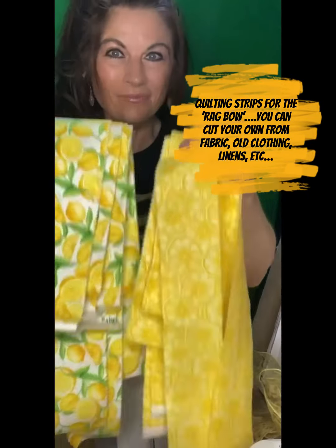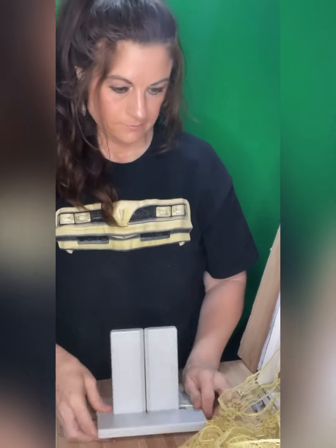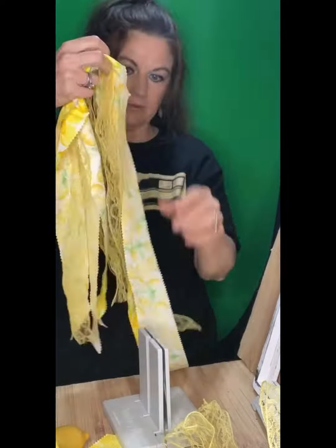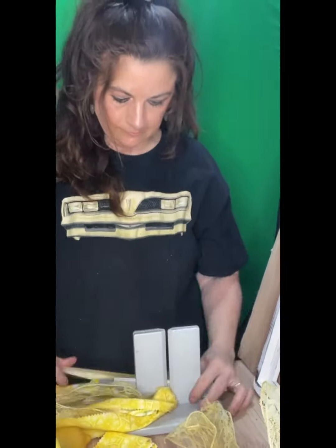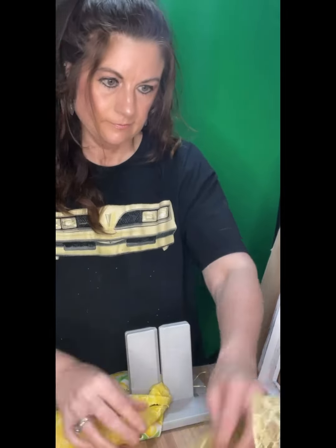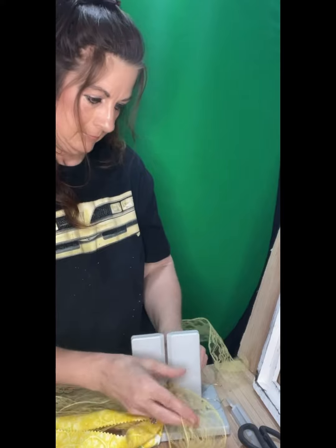I've got my large Bowdabra and I have some quilting strips, but you can make these yourself. Starting out with my Bowdabra bow wire, I'm going to fold it in half and load it in my Bowdabra. I'm also using a few pieces of lace ribbon in two different sizes — one and a half inch wide for the tails and two and a half inch wide for the loops. Everything else is two and a half inches wide and 44 inches long.